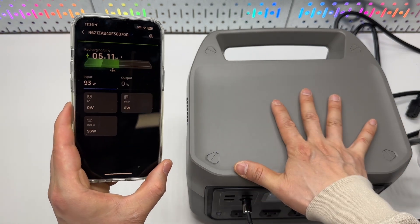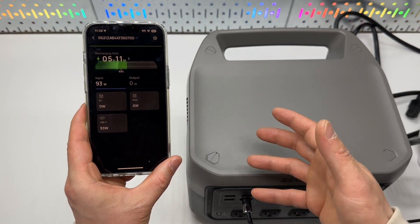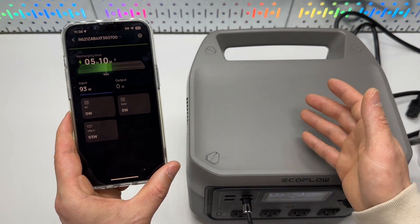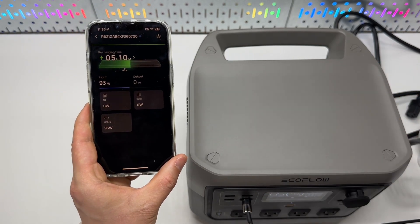So that's my first impression of this power unit. I may do some follow-up videos covering solar charging and discharging capabilities in a future review. Thank you very much for watching — hope you find it useful.